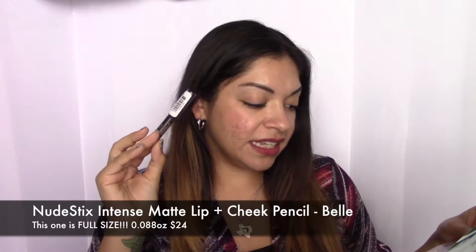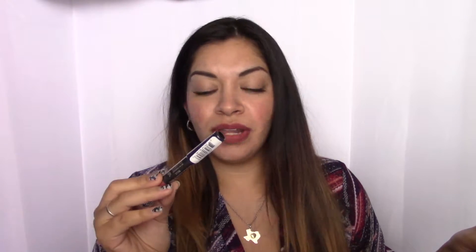This is from Nudestix and it's the Intense Matte Lip Cheek Pencil in Belle. It has a little swatch on the end and it's just another brown, rosy color. It's color-rich, non-drying, multi-use pencil — works as a lipstick, lip liner, and cheek blush, and wears for up to six hours. I had one of these that I got in my Ipsy bag, but it wasn't matte. I didn't care for it, so this is probably gonna go to my auctions as well. I feel like I have a lot of rosy, nudie type lip shades and I don't really like to use stuff like this on the cheeks — I'd rather use it as a lippy because I'm obsessed with lippies.